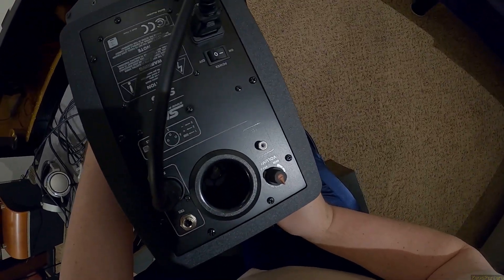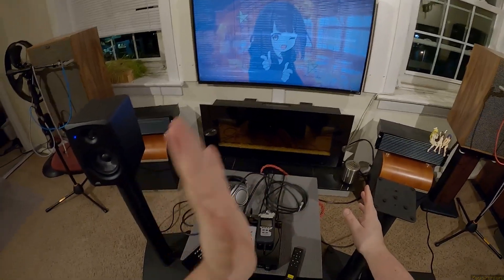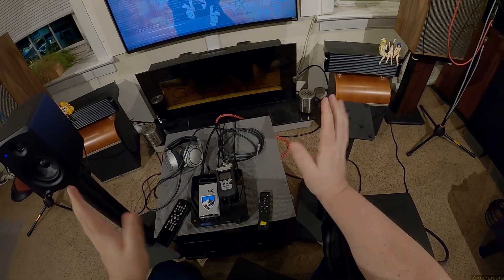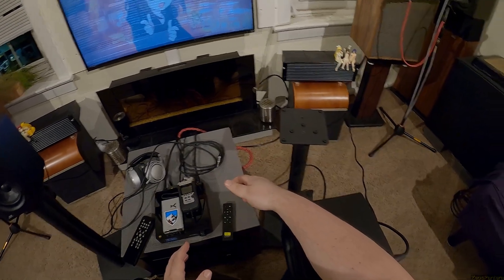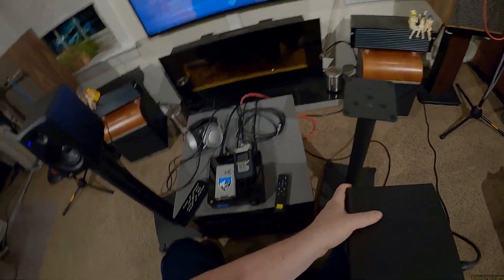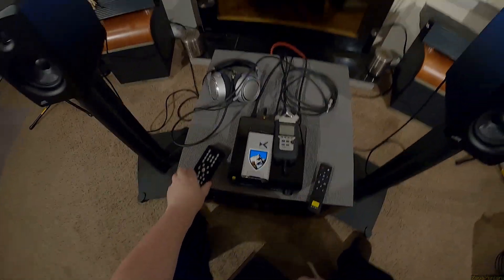The volume just says min and max, with no zero marker. I usually put them all the way up so they're at least even, then adjust the source — but they were way over-sensitive. I just want to point out: if you get these speakers, set them at noon and then start controlling from the source. On 50 out of 80, they're at a good clip. If you turned them all the way up it would basically bottom out the speaker.